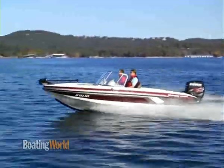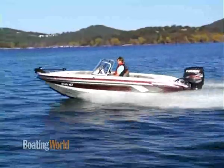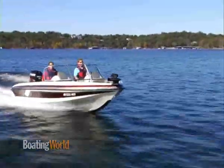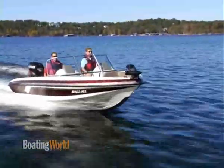This boat handles fantastic — it really tracks well in corners. In the hard corners you do get a little bit of ventilation, but it handles great. One of the nice things about this boat is it makes no banging sounds. It's got solid fiberglass hatches with a little foam inside — there's no noise on this boat at all. It's a really great handling boat. For more information on this Ranger Riata 1850RS and other great boats, go to boatingworld.com. I'm Alan Jones, and we'll see you out on the water.